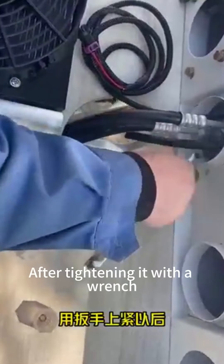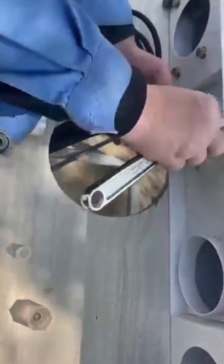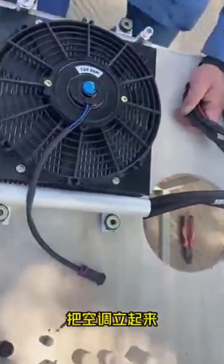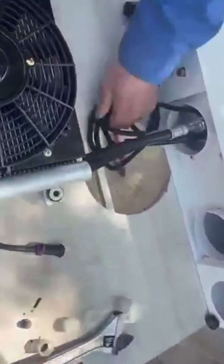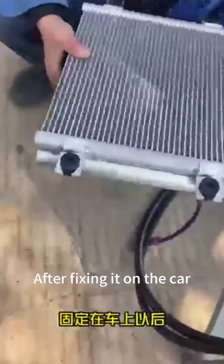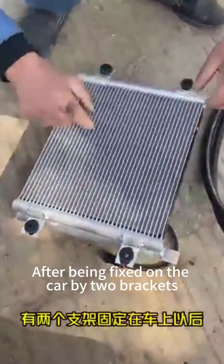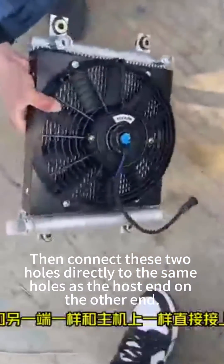After tightening it with a wrench, put up the air conditioner and cut this tie. After fixing it on the car with two brackets, connect these two holes directly to the same holes as the host end on the other end.